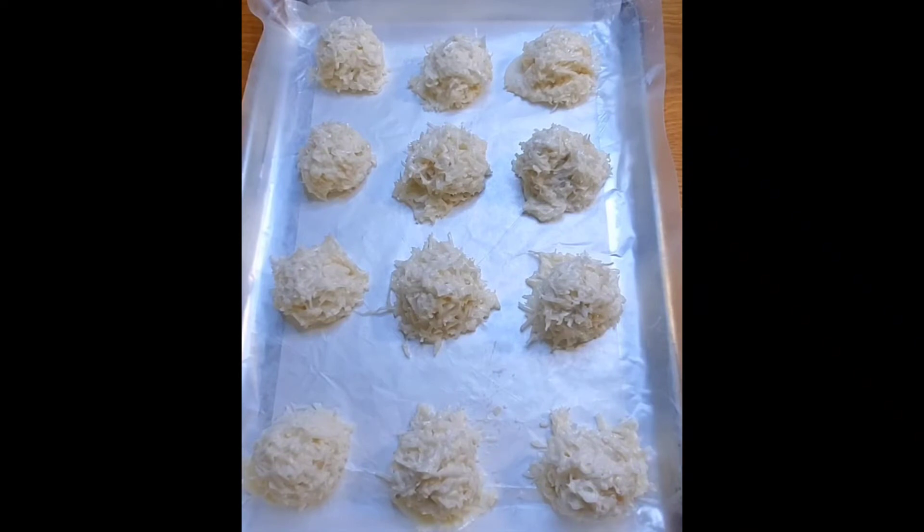The next step would be baking it off for 25 to 30 minutes. I'll be back to show you the finished product. See you soon.